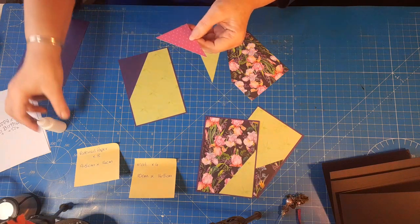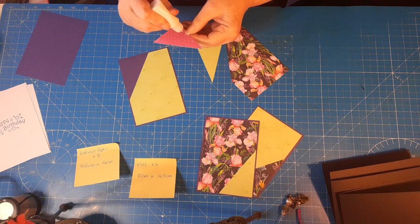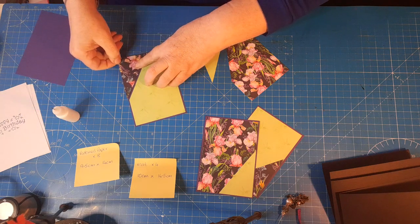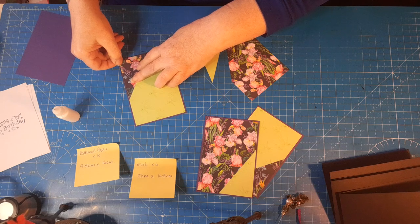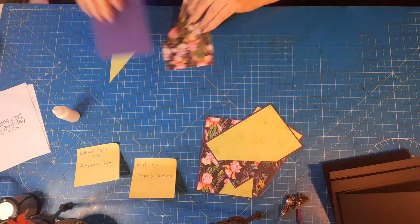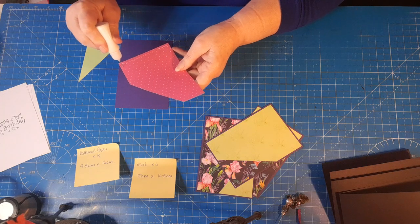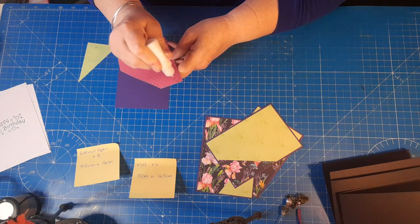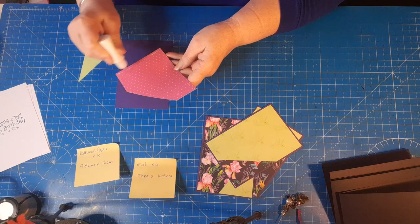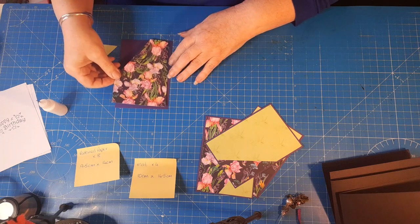This paper is absolutely stunning — it does the job for you. I'm sure we've all got papers in our stash that we look at and think we'd really like to use but it would be a shame to cover up. That's the thing with this paper. The green has got gorgeous hummingbirds on it as well, and although it's background paper, it's such a gorgeous colour it's a shame to cover up.